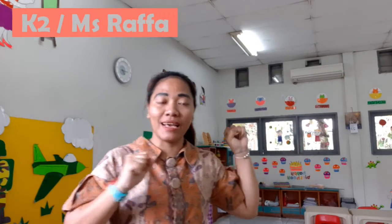Hi, good morning children. Welcome back again for studying English. Now, before we study, let us sing together, okay?